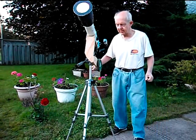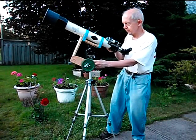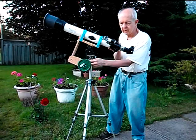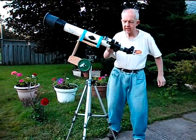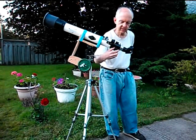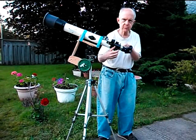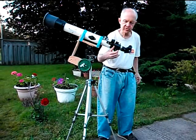This is the focusing mechanism — I'll turn this around right here and show you how the thing focuses. By rotating this knob right here — there's one on the other side too to make it convenient — you notice that this eyepiece is moving in a little bit, and you can move it in and out and that enables you to focus it.